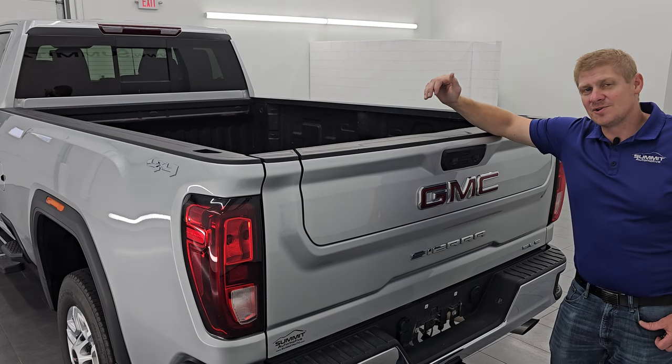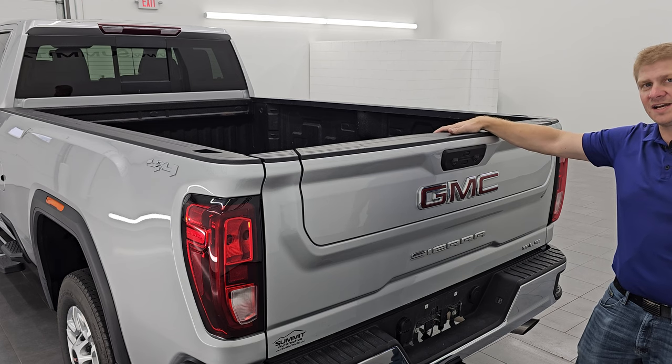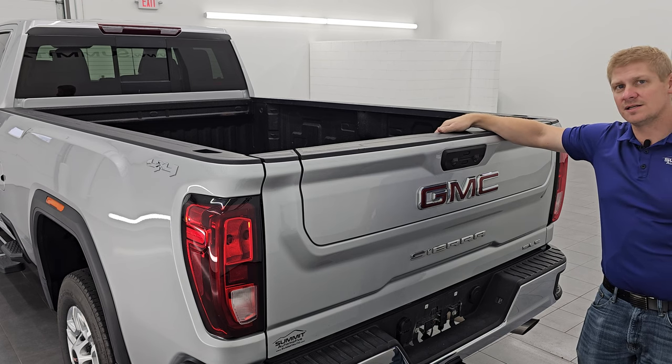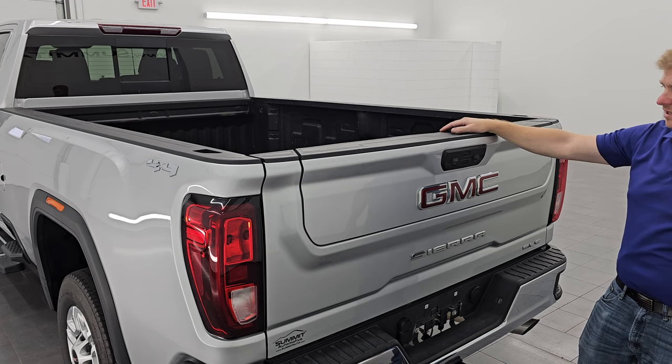Hey everybody, this is Brett and today I'm going to show you how to fix your multi-pro or multi-flex tailgate on your 2022 or newer GMC or Chevrolet pickup truck.